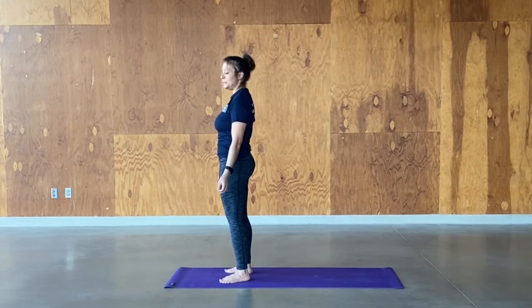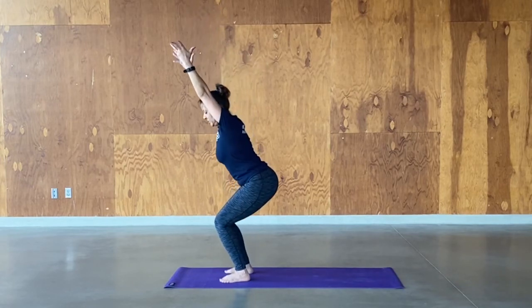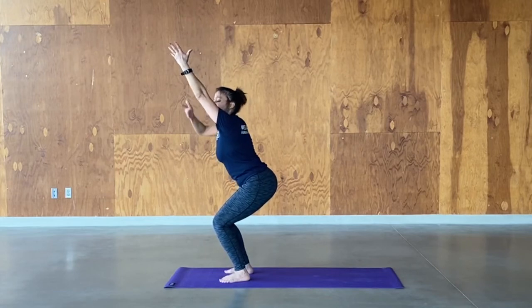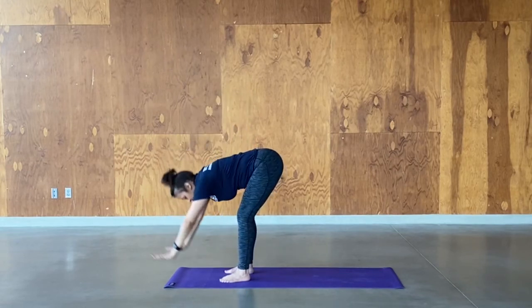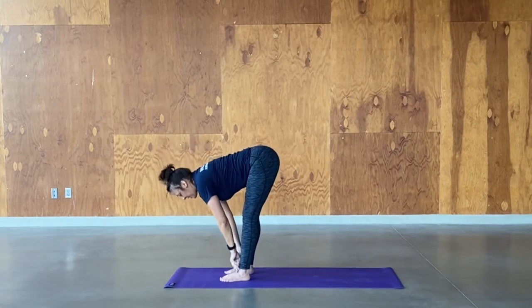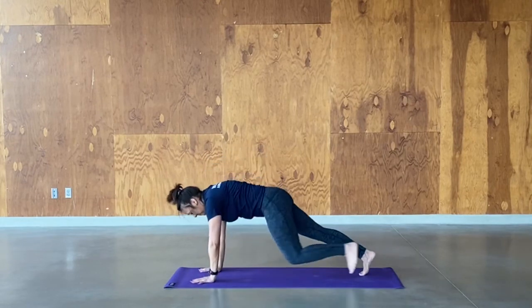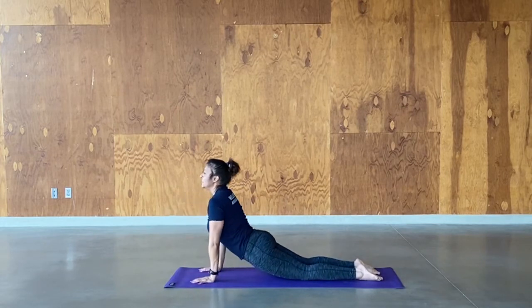Hopefully you're warmed up a little bit — we're going to keep it going. Inhale up. Exhale to chair pose — sit the hips back, lift the chest up high, reaching up, hopefully feeling a stretch in your triceps. Breathe. Inhale, exhale, forward fold. Inhale, half lift. Exhale down. Inhale, step back to plank or jump. Exhale, chaturanga. Roll through the whole flow, meeting in down dog.